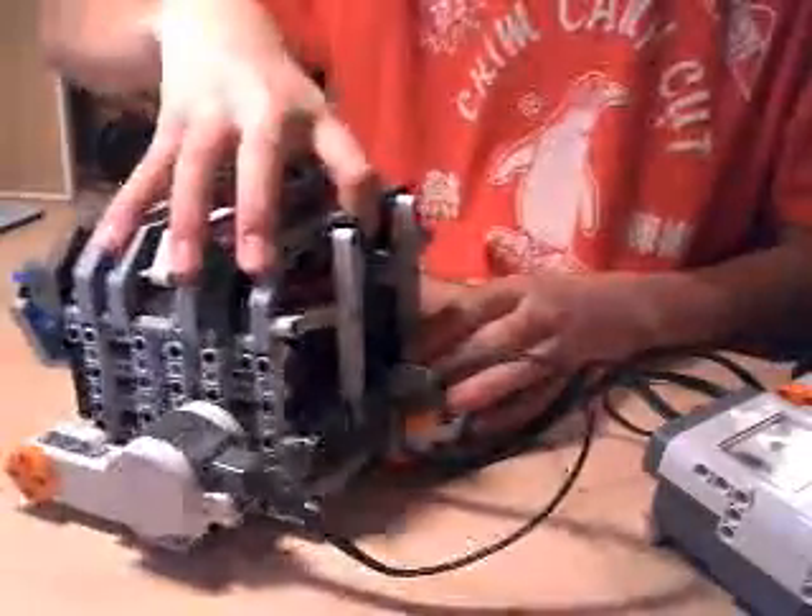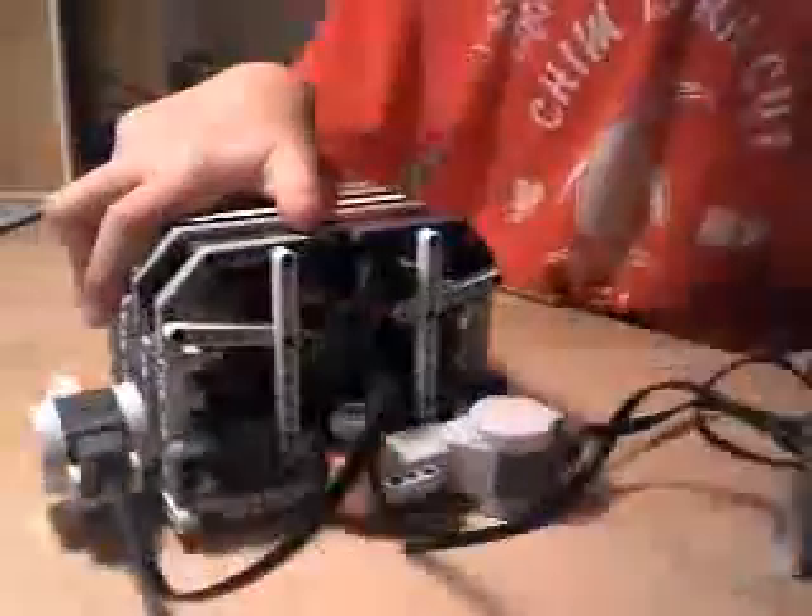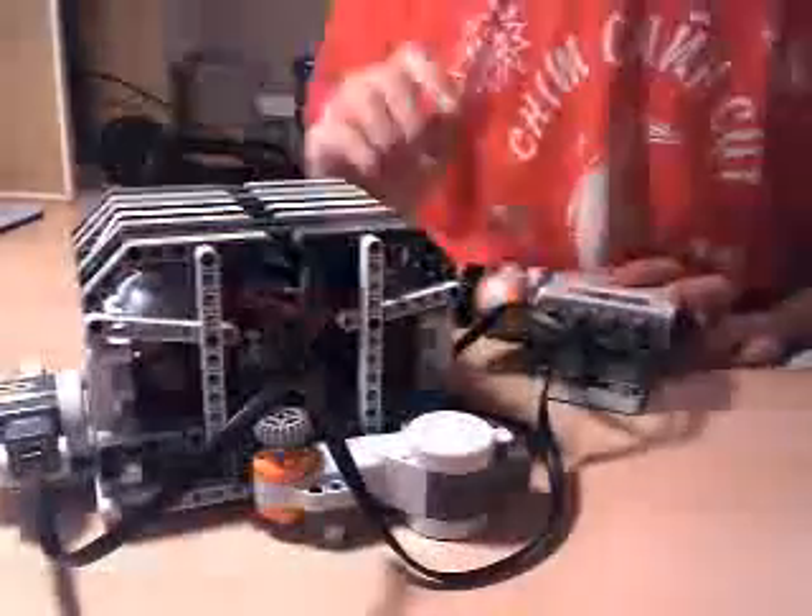See? So it's pretty much just locked in there. Now I'm going to enter in the correct combination, and this should open.